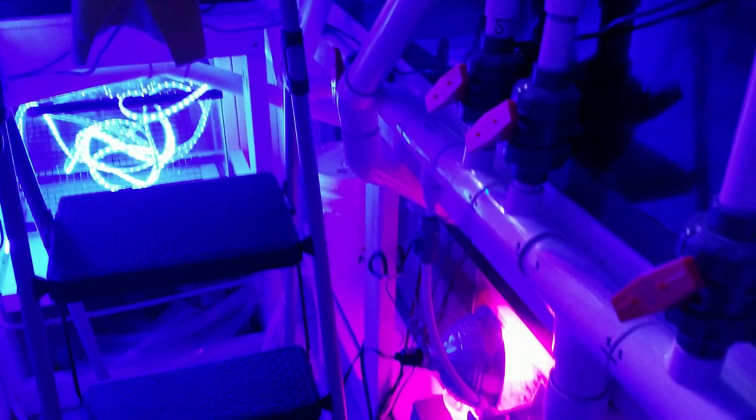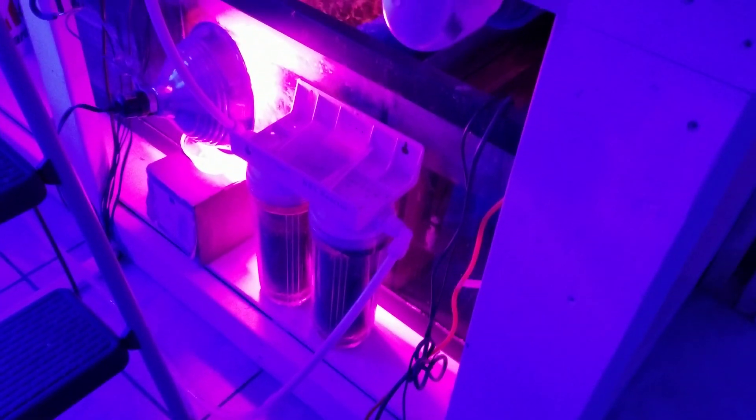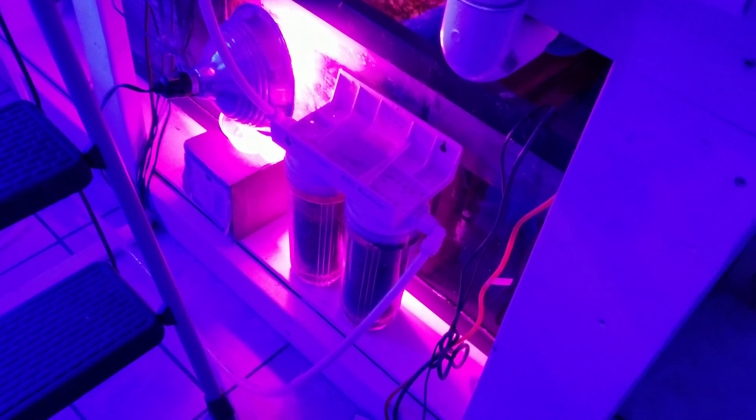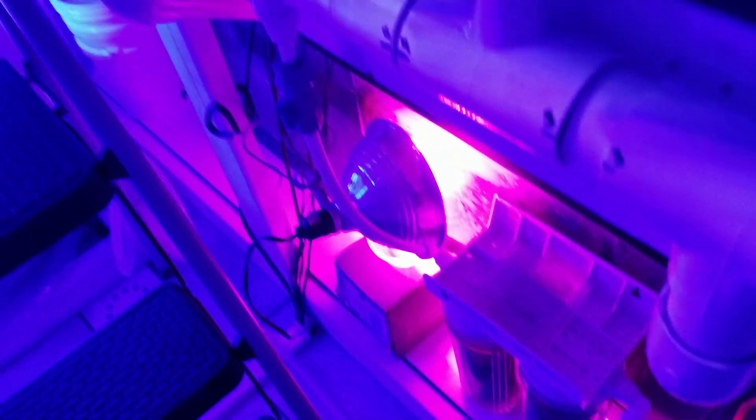Basically my manifold here tees off and goes through a carbon reactor, and that carbon's long been exhausted — I don't really run a lot of carbon. But I ran the output of that carbon reactor up into the tank.